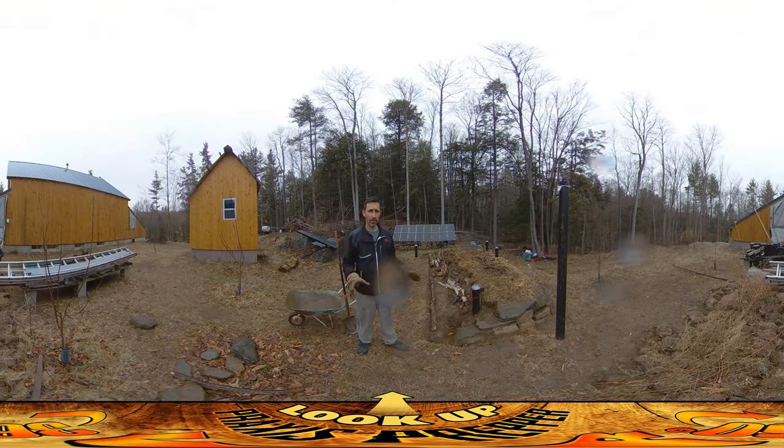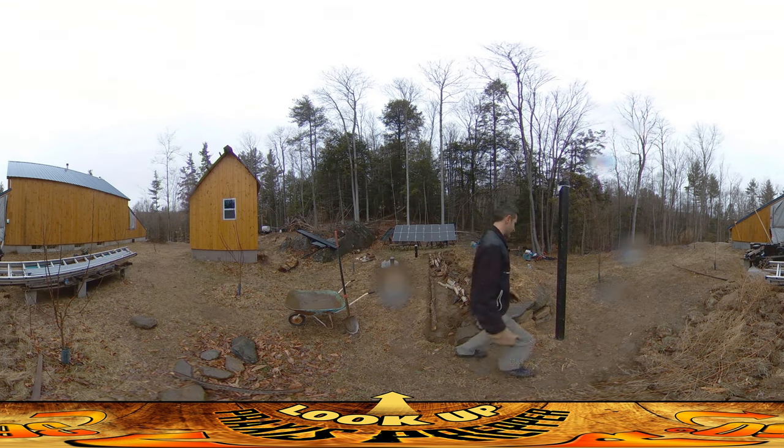Hey everybody, this is Praxis. I'm probably going to be calling the work out here pretty soon because it's starting to rain — it's supposed to just pick up more and more as the day goes on. But I want to show you the progress I've got so far. Yesterday I was putting this stone in place right here.